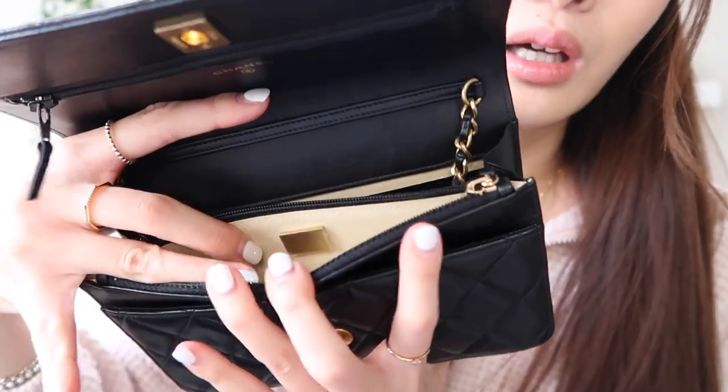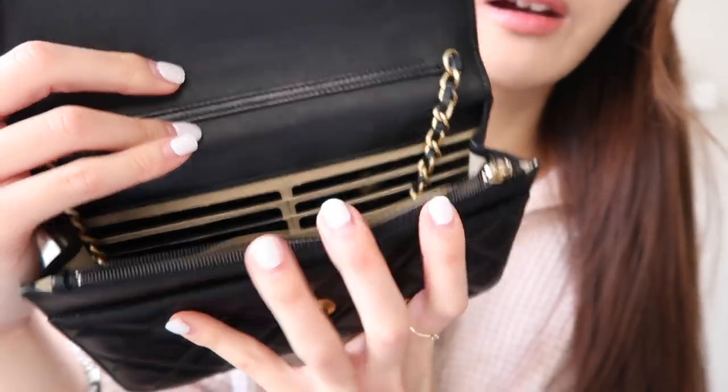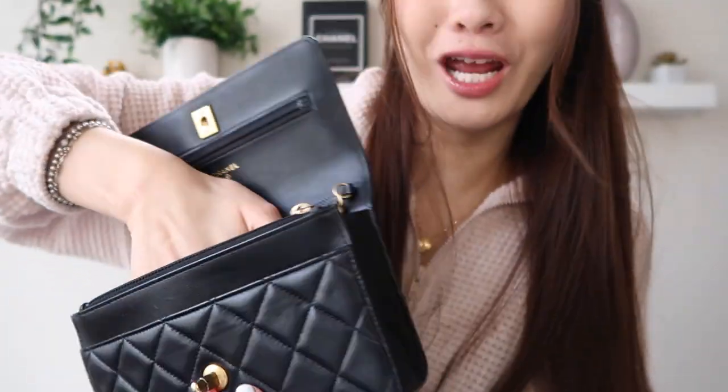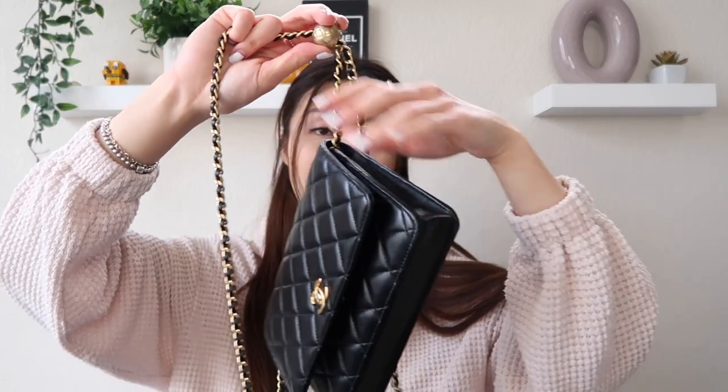In the front we also have two pockets, and inside we have six card slots. One of the reasons I also picked this one over the original is because it has a pearl crush — it has the adjustable gold Chanel ball that you can easily adjust the length to what you want.